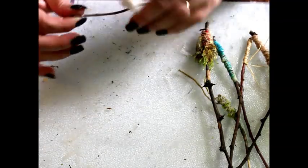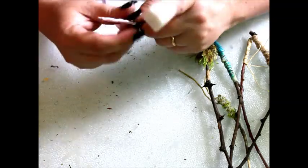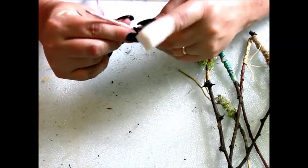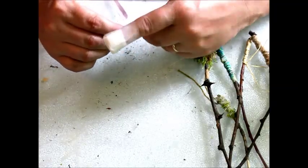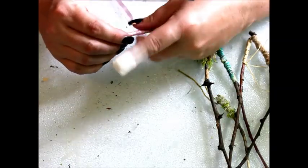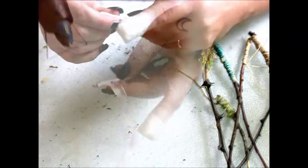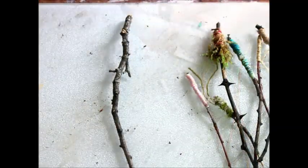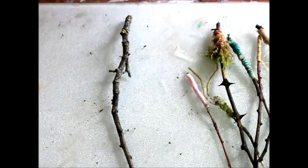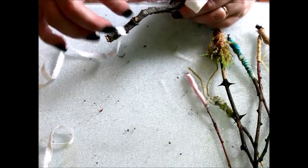But some fairies do prefer pretty pink ribbons. The type of tree the wand came from will determine what magic it will make.